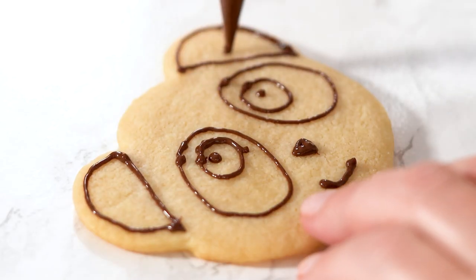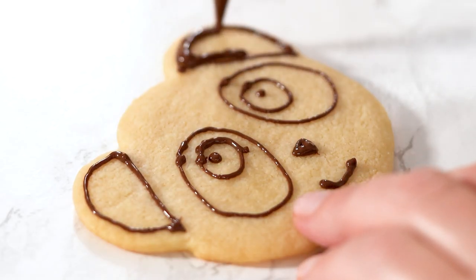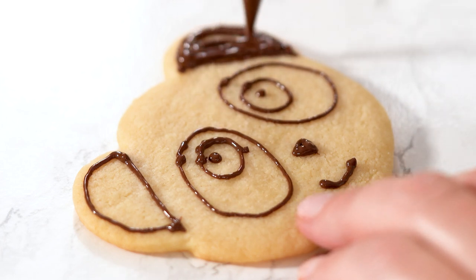Next, take the second bag and cut a little bit more of an opening. This bag you're going to use for flooding the cookies.